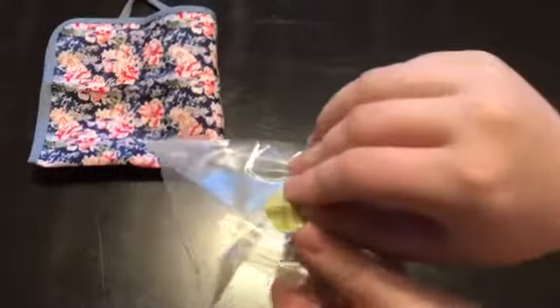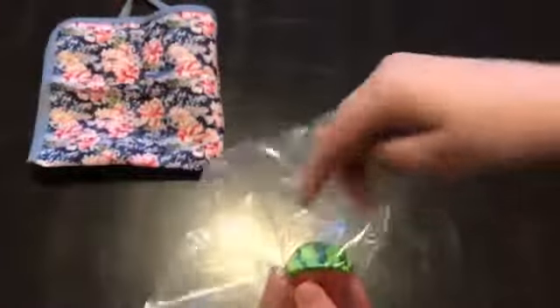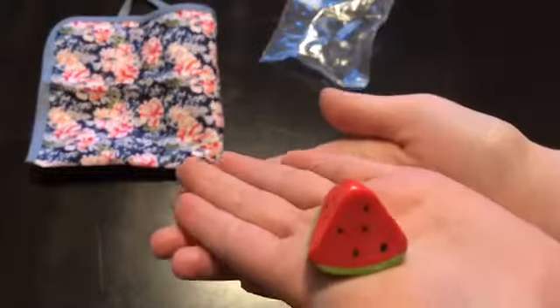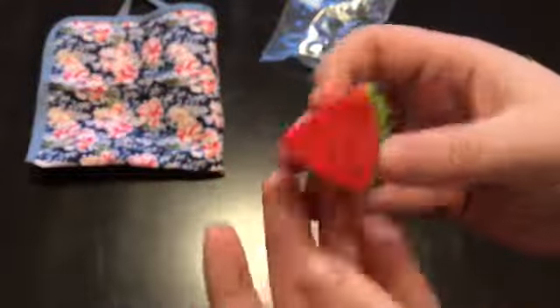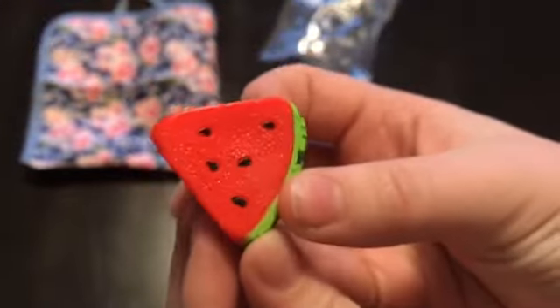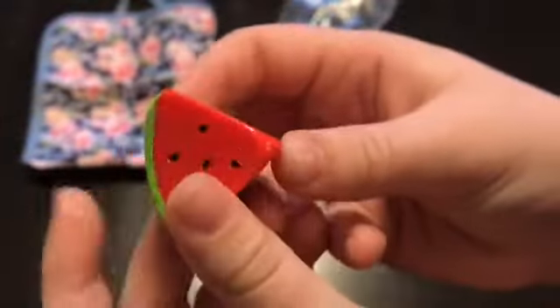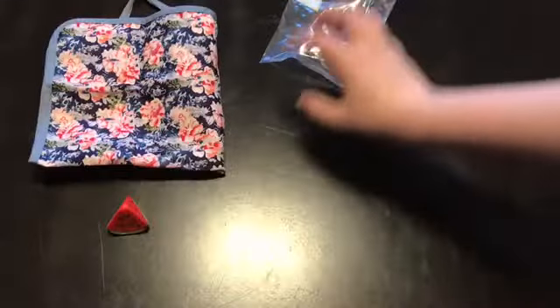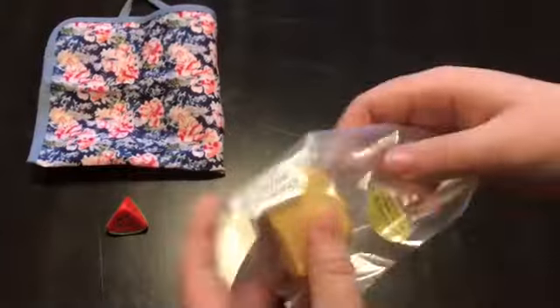So right here we have Tinny's watermelon slice, which is a really cute addition to the picnic set. It is kind of like a rounded pyramid shape and it has some really nice detailed texture on it. On the bottom of the watermelon we have the rind, which is really well detailed with a bunch of different green colors, and here we have the red watermelon with the black seeds. It is very textured and it feels pretty real, and I'm very happy with how it looks.